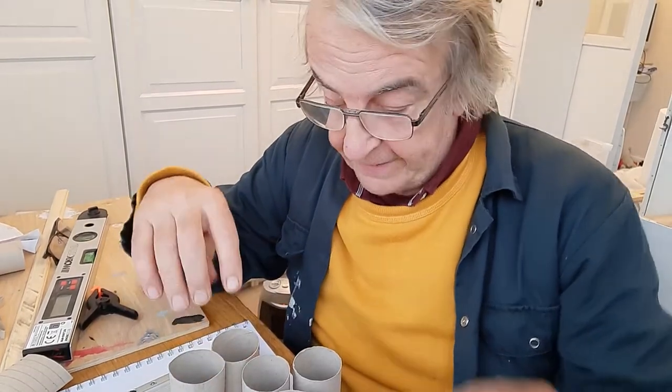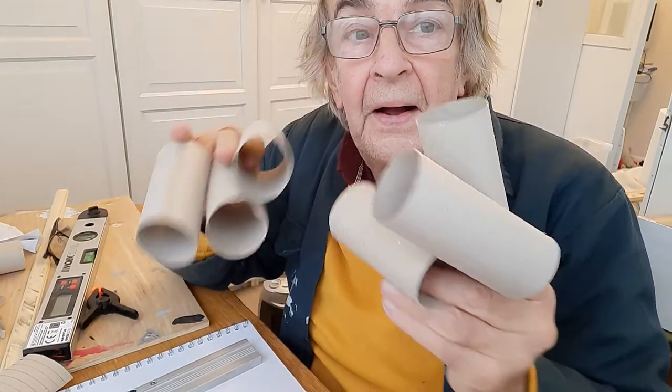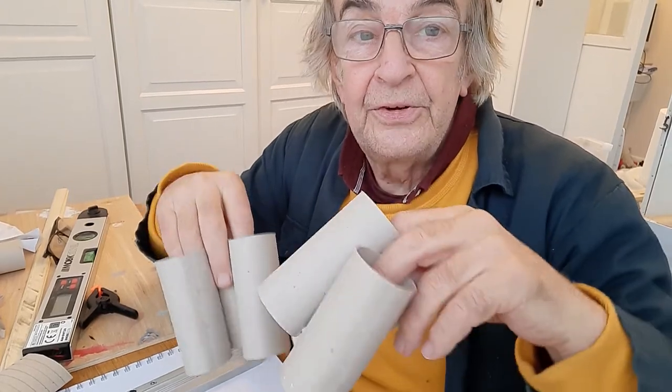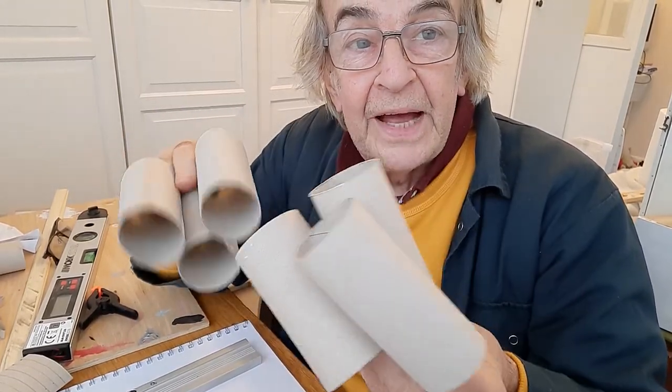Hello again. So back in March when the lockdown started there was a lot of panic buying of toilet rolls, and I have to admit it was me. I had an eye out for the Christmas decorations, and that's what we're going to do now. We're going to try and make some Christmas decorations from the insides of toilet rolls.